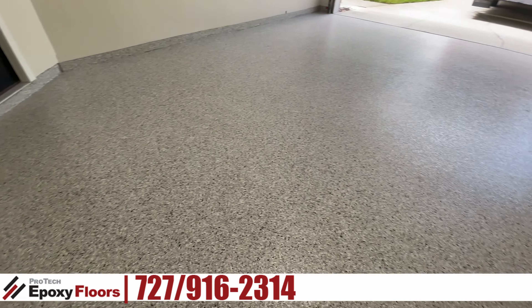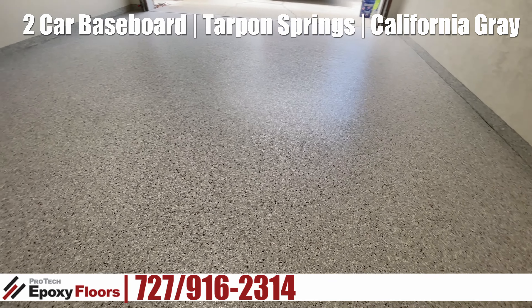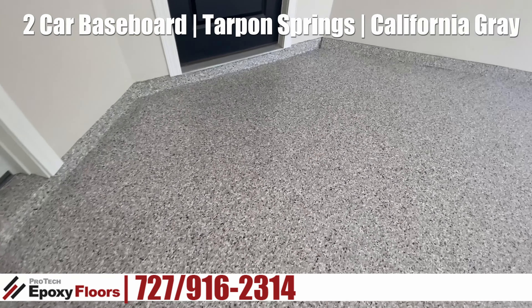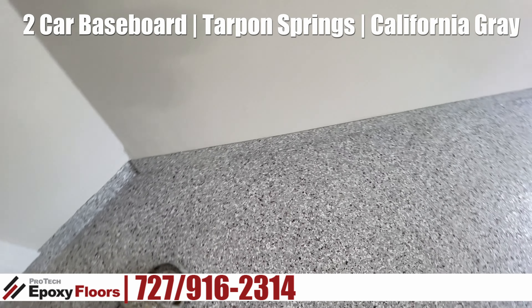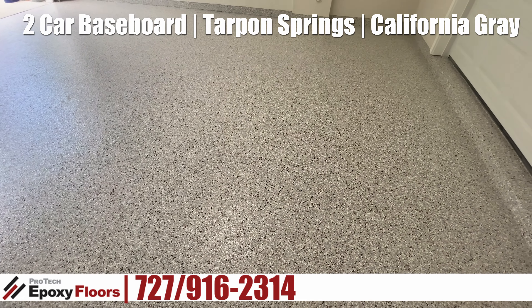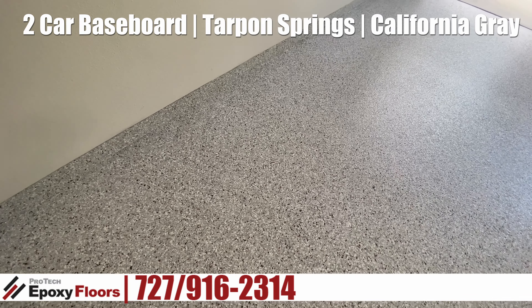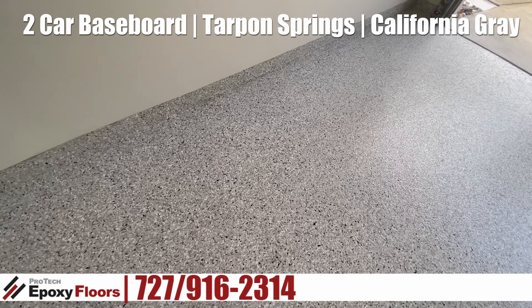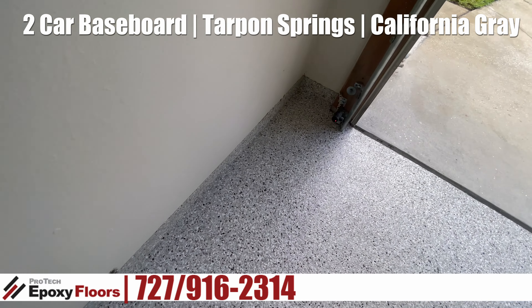We just finished putting our polyaspartic top coat on here. Again, this is a two-car garage with the baseboard option. There were some voids along the floor here where the wallboard met the floor, but we filled that all in. We put an epoxy compound in there so it's solid — we got backer rod in there to fill those large voids. The color is California gray.